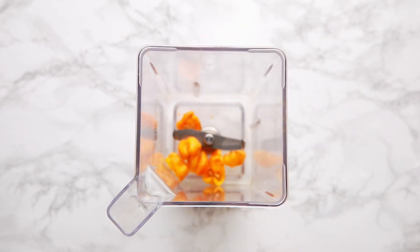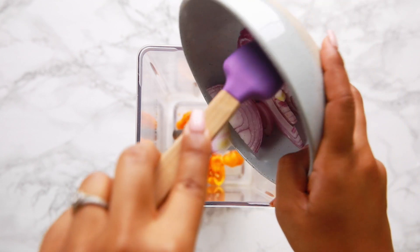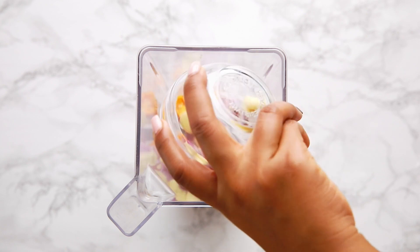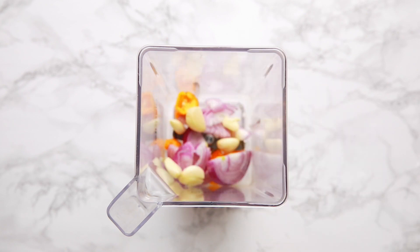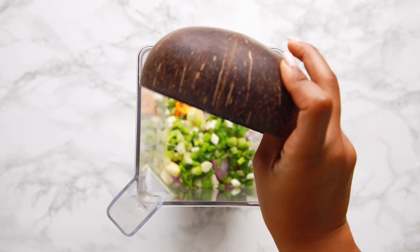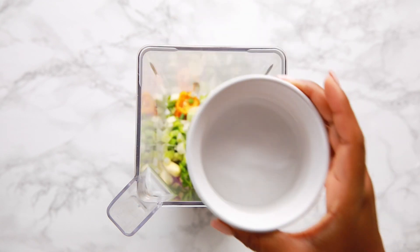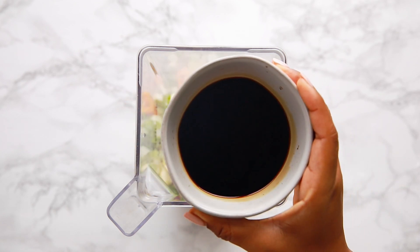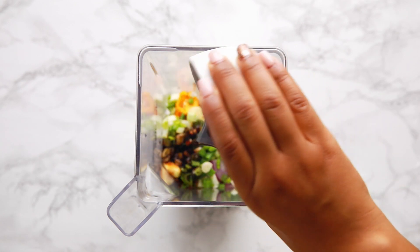The first thing you're gonna need are scotch bonnet peppers — very important to the authenticity of this recipe. Then you're gonna add in some onions, some cloves of garlic, some scallion, just chop up good amounts. The whole recipe will be in the description box. Then you're gonna add some vinegar and some soy sauce — I use dark soy sauce if you want a nice dark color.